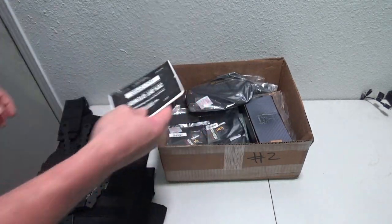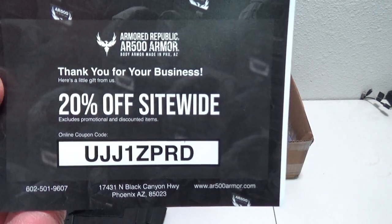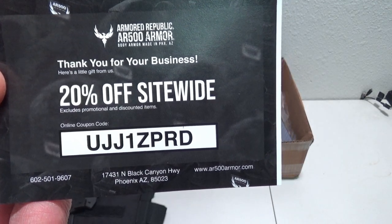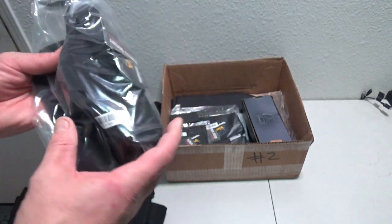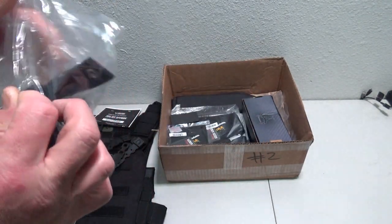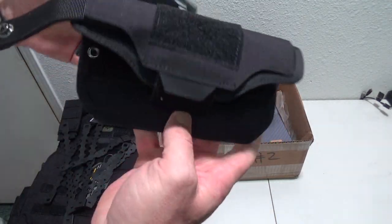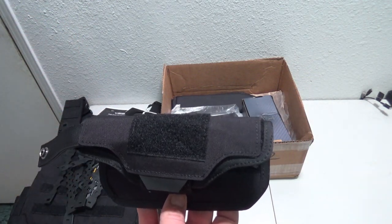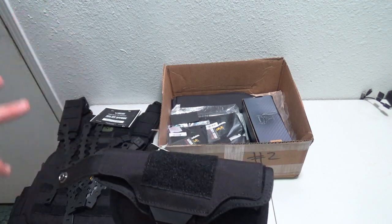We have our coupon code — anybody who wants to use that, go for it, and if I ever get the other three boxes I'll put those out for you guys too. We also have a pistol holder for a chest rig in black, which I like better than the tan, so I'm glad this kit came all black.